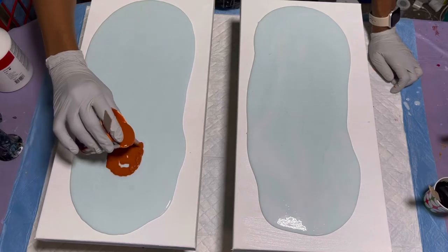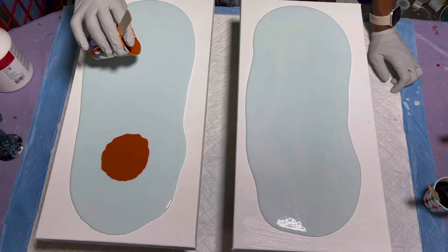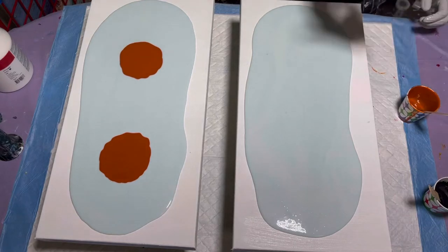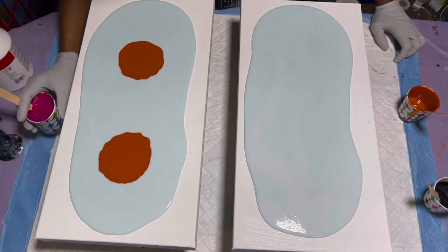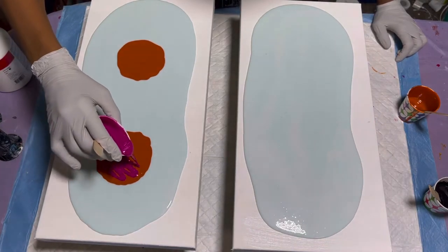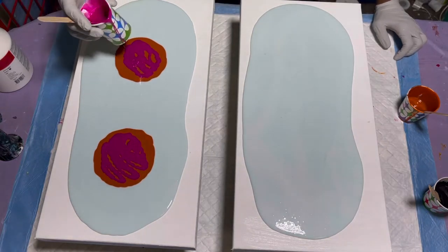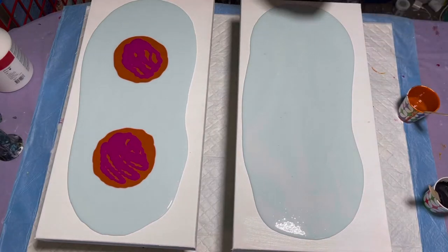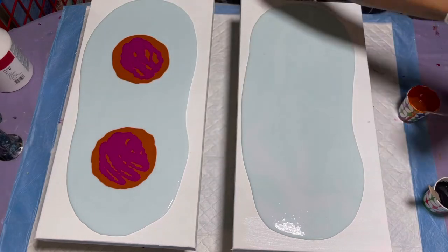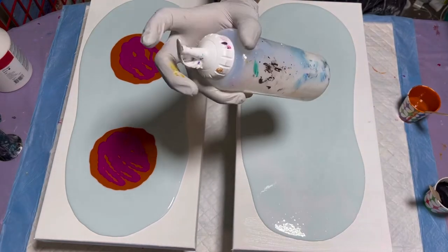I'm going to make two big ones — these are two 10 by 20 canvases, so not that big. Going with the magenta on top, tapping to bring bubbles to the top. I'm really interested to see how this dries. My precious gold is looking a little thick so I'm going to add some more Minwax polycrylic varnish to it.